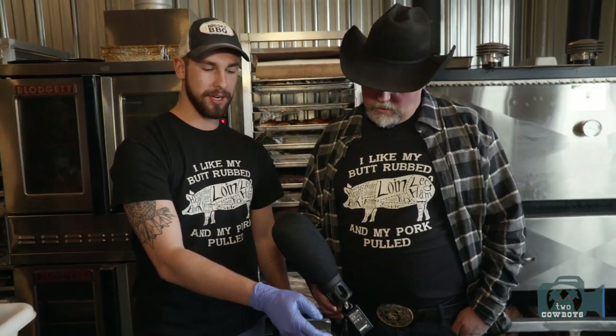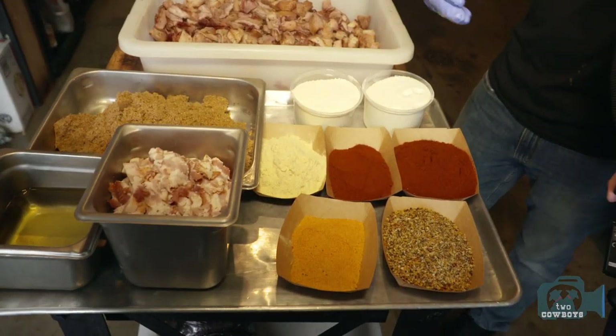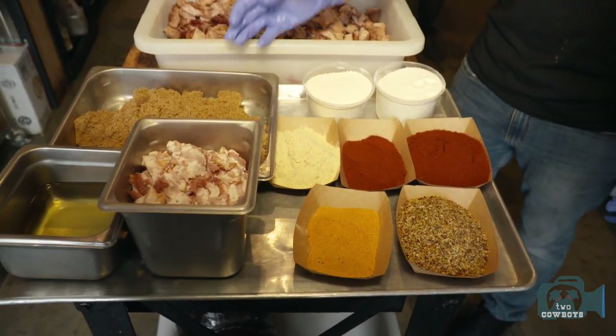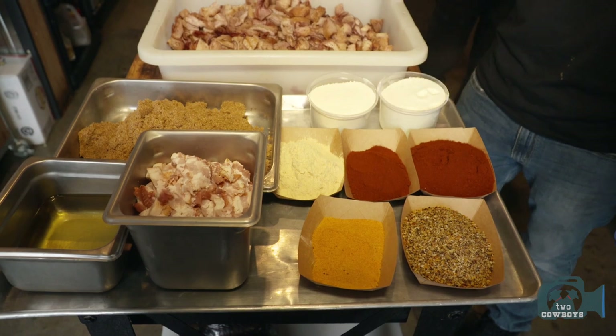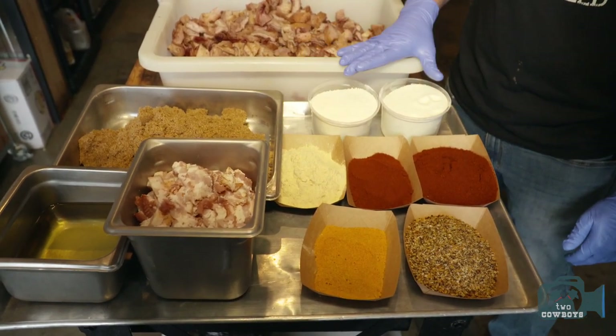On the spices side: steak spice, seasoning salt, onion powder, smoked paprika, and smoked cayenne. They use brown sugar as the base to give it a nice sweet, juicy tenderness. Once mixing is done, milk powder is added as a binder.